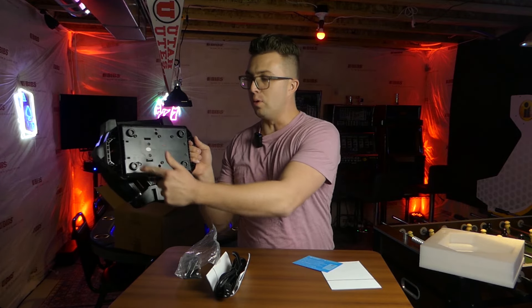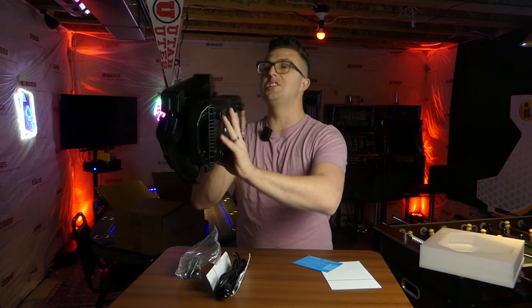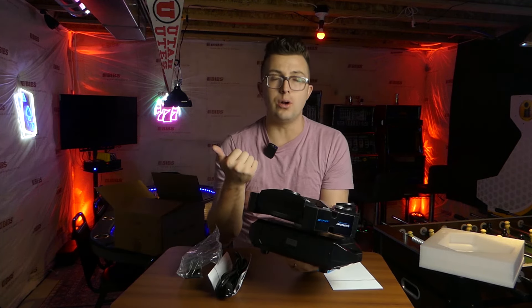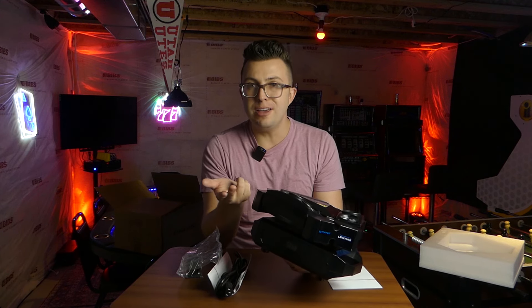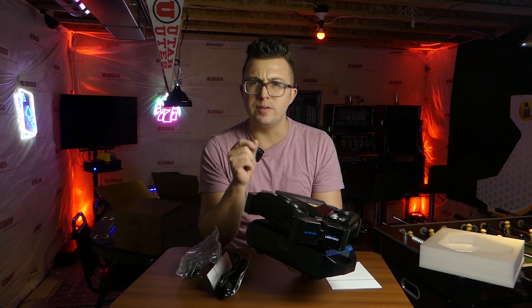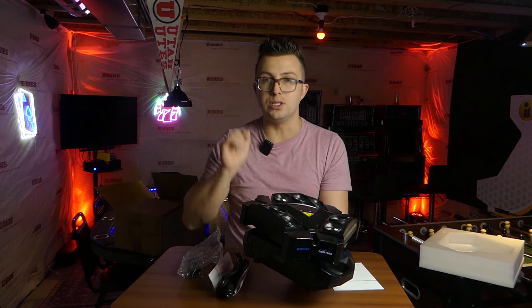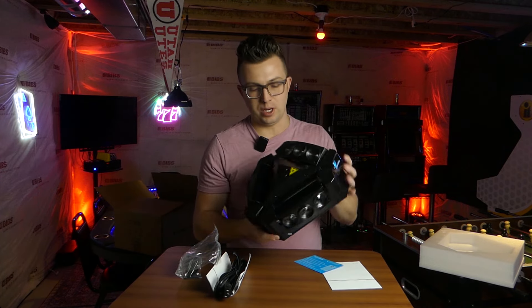On the bottom you've got four feet and the area where you'll mount your bracket. There's a standard LED screen on the front where you'll access all the different menus. This has standalone auto mode, sound active mode, master-slave mode, and of course DMX — a 15-channel and a 51-channel mode — so you can get granular control over the red, green, blue, and white dimmer for each of the individual diodes, or you can take a lighter approach and use some of the built-in programs.